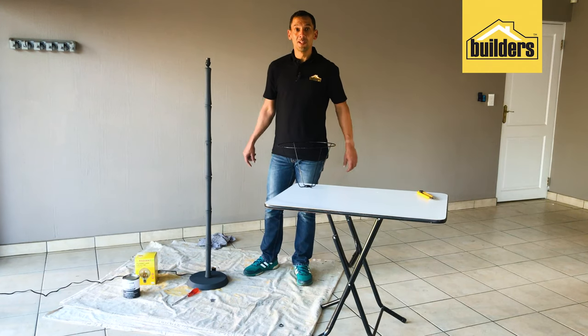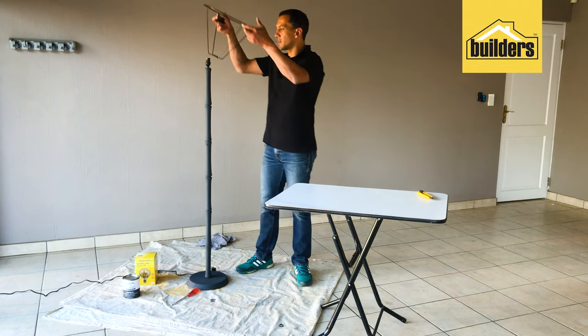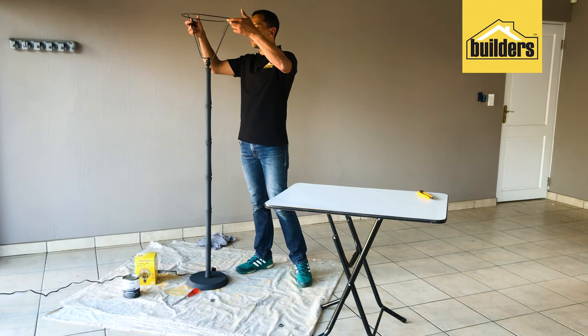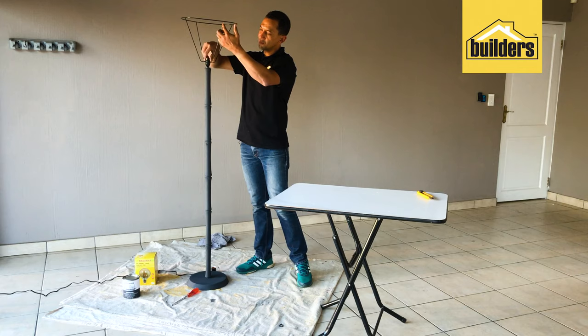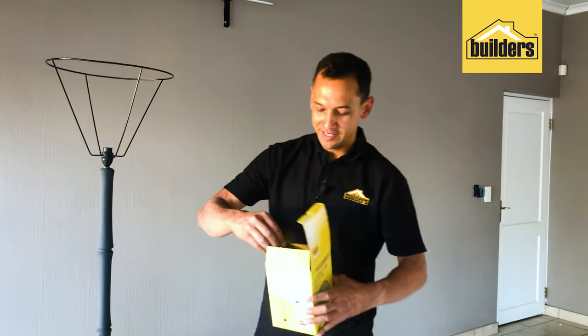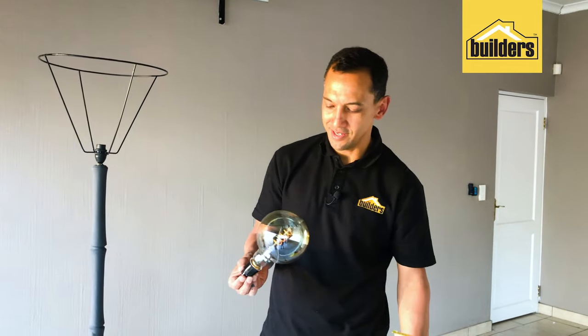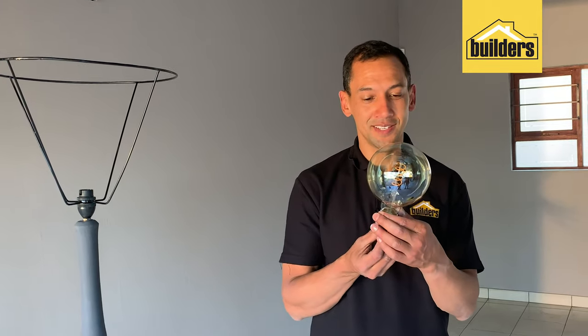Now it's time to assemble this light — it's all painted, it all looks good. Let's just put it all together in one quick, easy motion. That goes on, screwing the locking nut. Now all that's left to do is put this lamp into our shade — and look at it, it's a thing of beauty. Five watts and it looks like those old-school Edison globes.